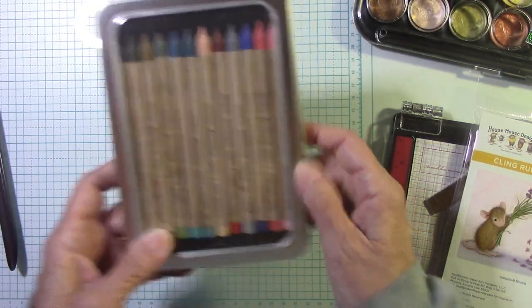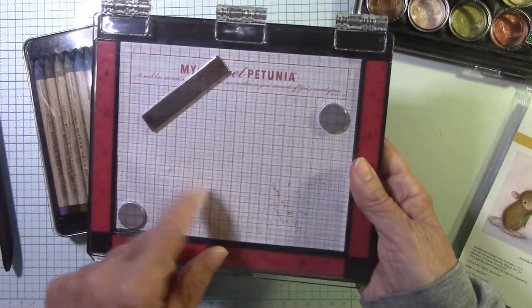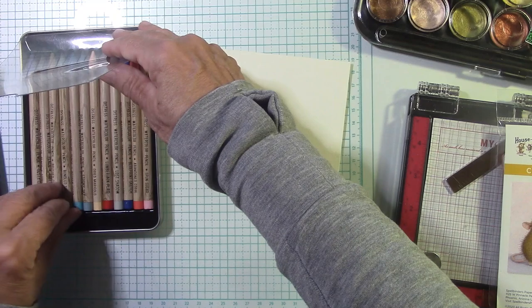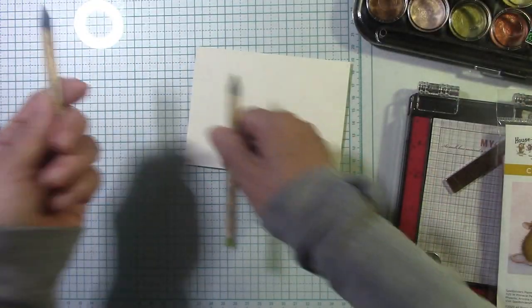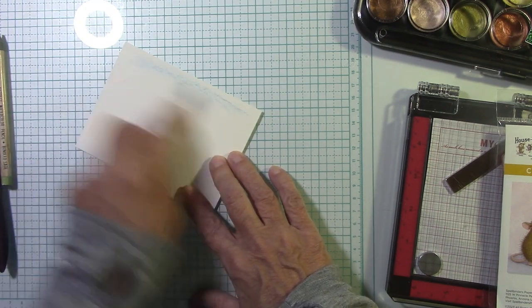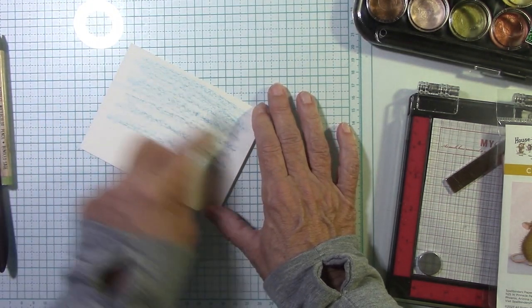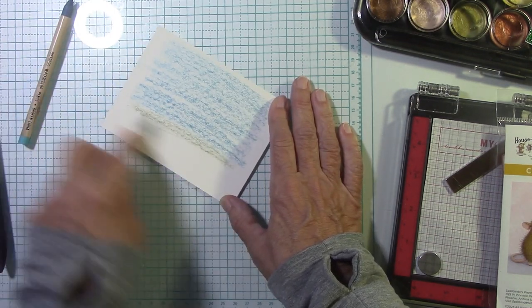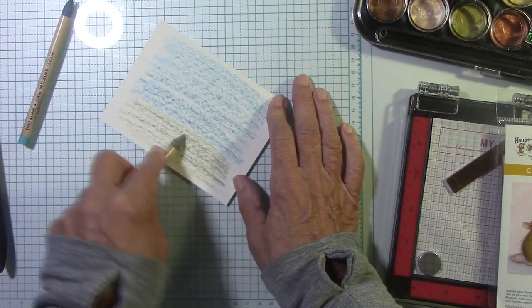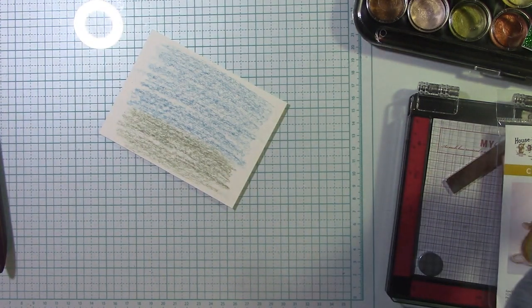I'm going to take these wonderful Distress Watercolor pencils — I absolutely love this. This is set number six; I got it at scrapbook.com. I'm going to use a mini MISTI also. The black one is back in stock at scrapbook.com — I want to say that before I forget. I'm just going to use a blue and then my green right here. Watch what I'm going to do to make this background. I'm going to take my blue pencil and just scribble. You can make it as light or as dark as you want, and every time you do this it's going to come out a little bit different. I'm going to do that about two-thirds of the way down, then take my green and come down into the bottom.